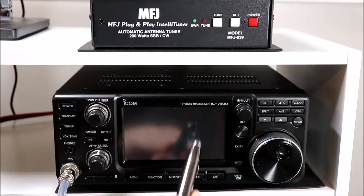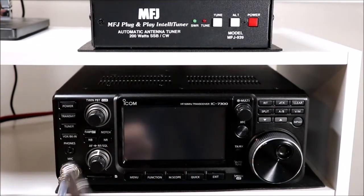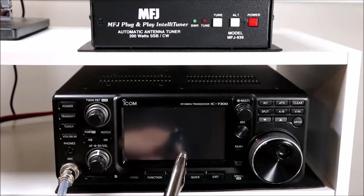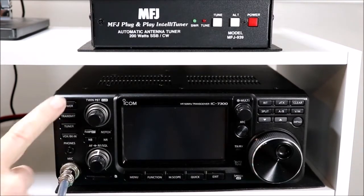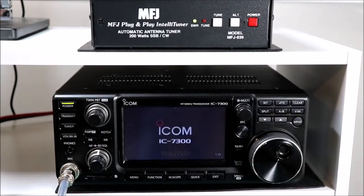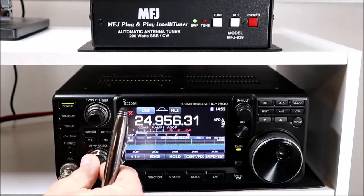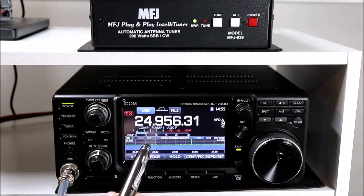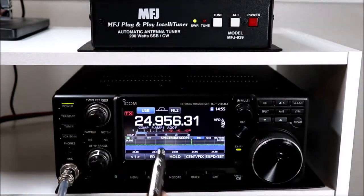I've got the radio and the tuner back on the shelf here and everything is connected up. We've got a ground and power connected to the radio. You saw how the tuner was connected up. Let's power up the rig. So when you're using an external tuner that is designed to work with ICOM radios, that tuner connector provides power to the tuner. You saw the tuner power up when I powered up the radio.